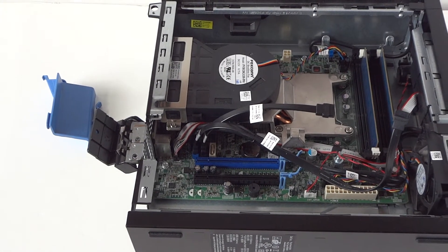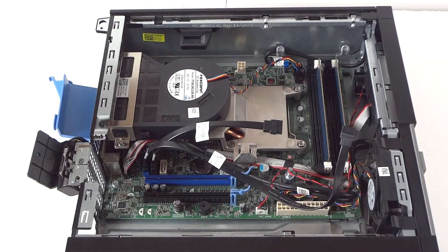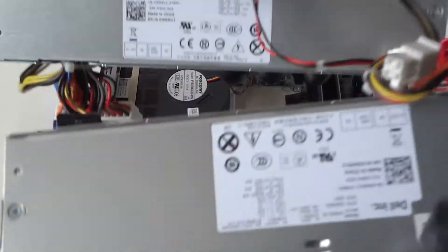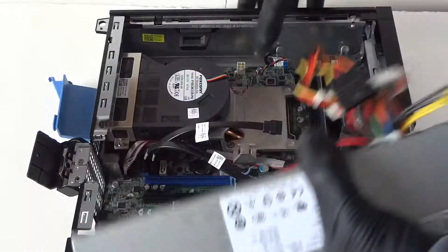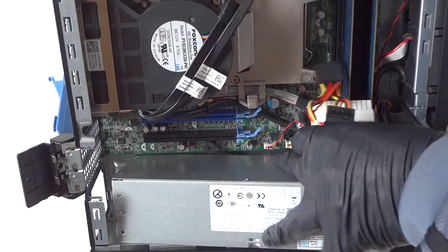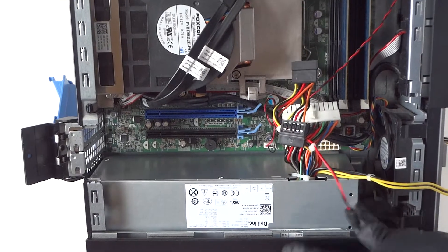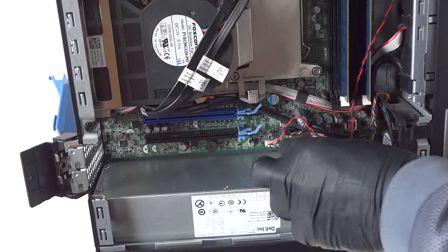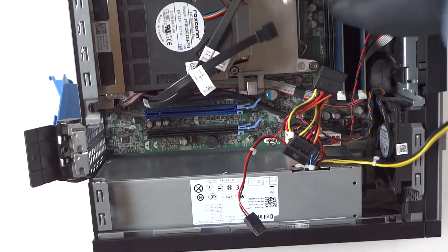We're going to install a newer one — zooming in the camera. Got that one removed. Here's the newer one I'm installing; it's the exact same model and it's really easy to install. Install the power supply and now connect the 24-pin, then connect the 4-pin.